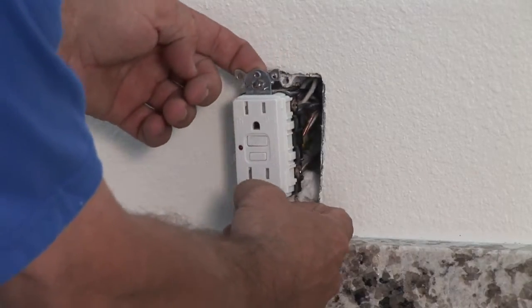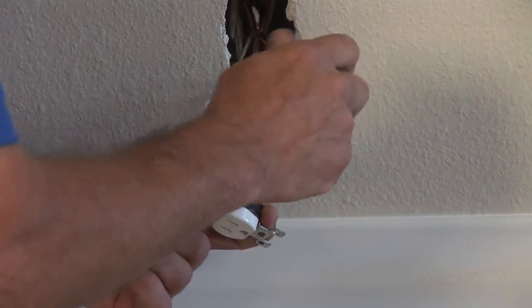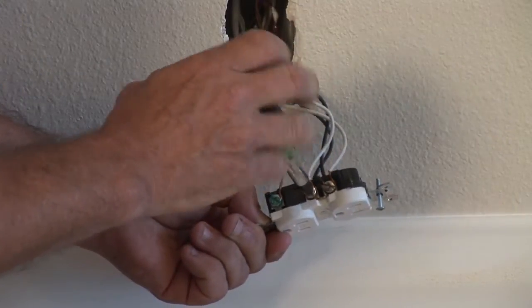Remove the plate. Take your screwdriver and remove the outlet with the two screws. Unscrew the black wire, which is usually on the right-hand side, then unscrew the white wire and remove the ground wire also.